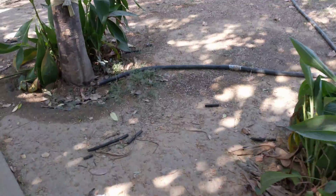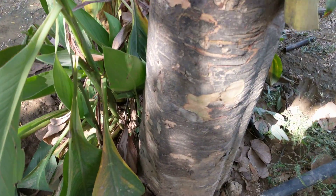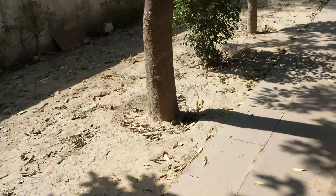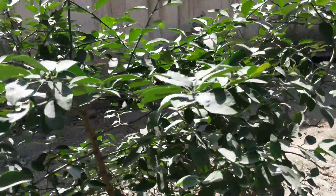Hey guys, this is a 4K video sample with the Google Pixel XL. I will be covering most things like macro, zoom, and other things like how does the object look in the dark. I will also show you guys the EIS test here.